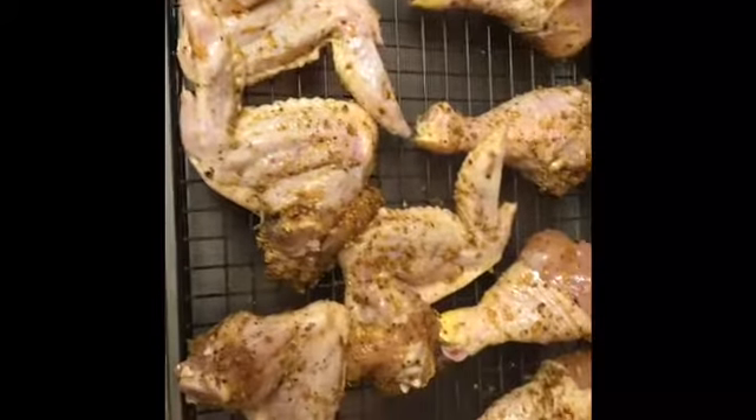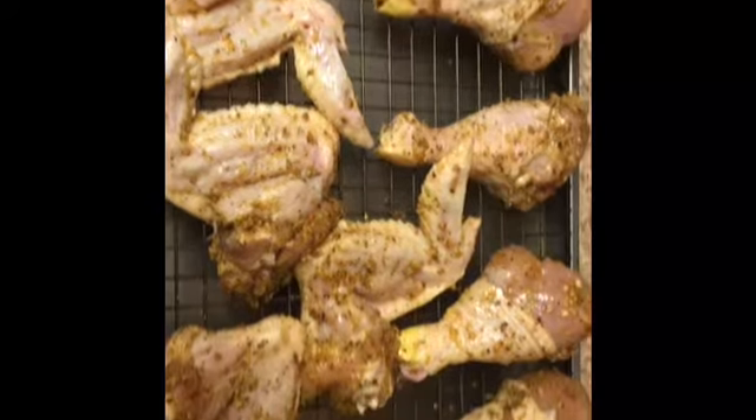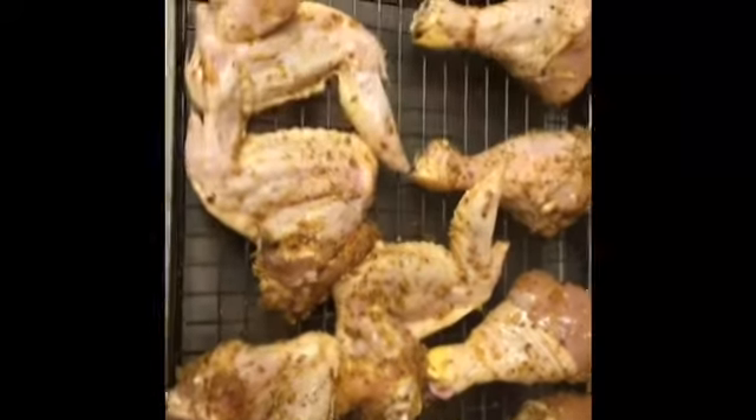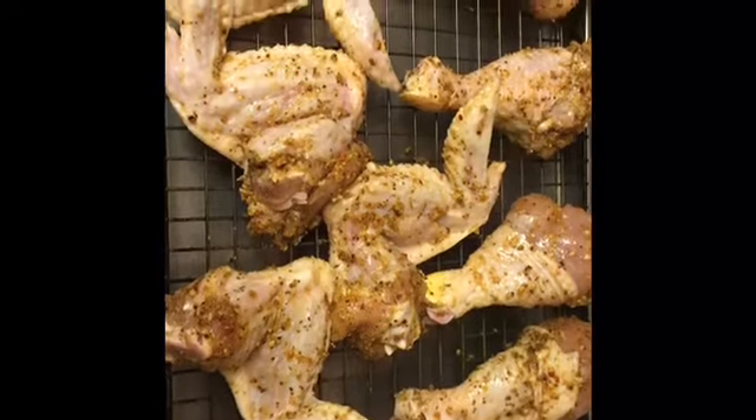Okay here is my chicken and I'm gonna put it in the oven for about maybe an hour. And then I'll show you all what it looks like. Okay I'm just gonna make some green beans and mashed potatoes.